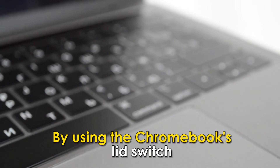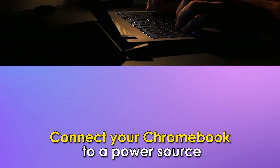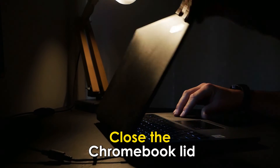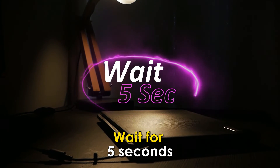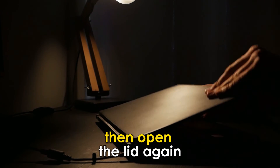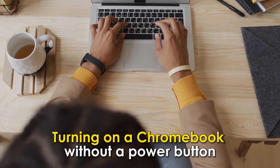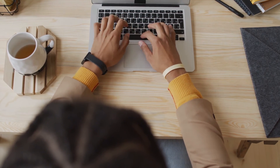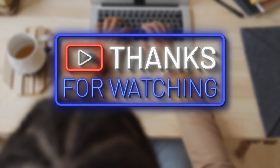By using the Chromebook's lid switch: Connect your Chromebook to a power source, close the Chromebook lid, wait for 5 seconds, then open the lid again. And that's it! Turning on a Chromebook without a power button is just that easy. Thanks for watching, till next time.